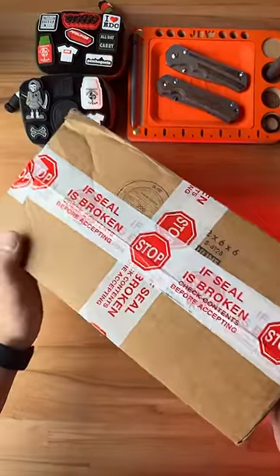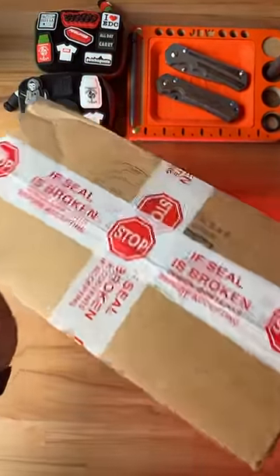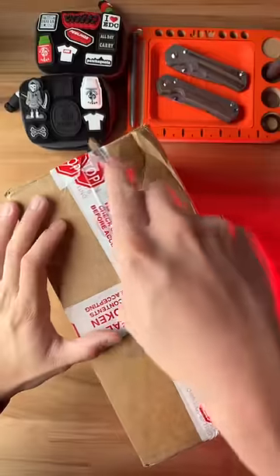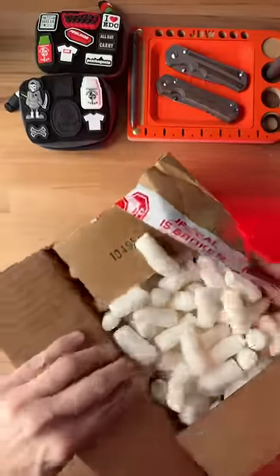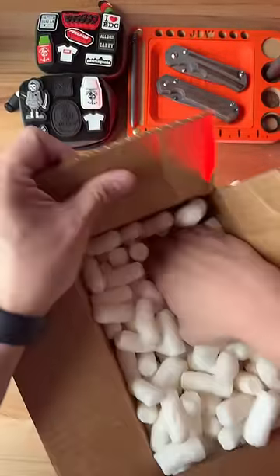I just got in this super special package from the House of Blades. Let's show you guys what's inside. Gotta tear this thing open. There's a bunch of packing peanuts. What do we have here?